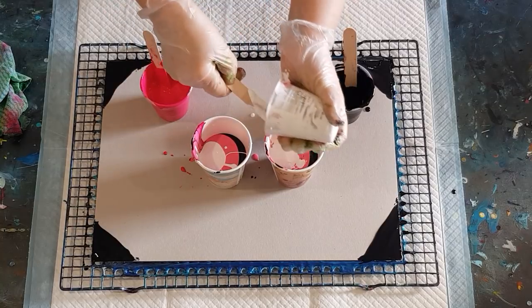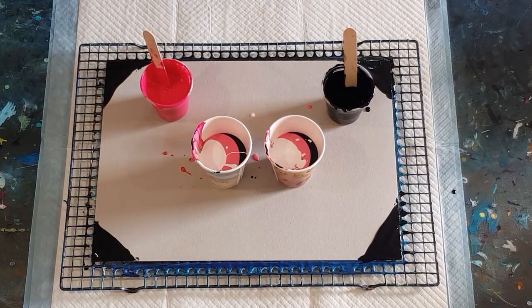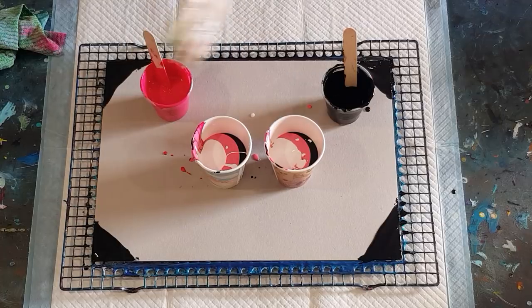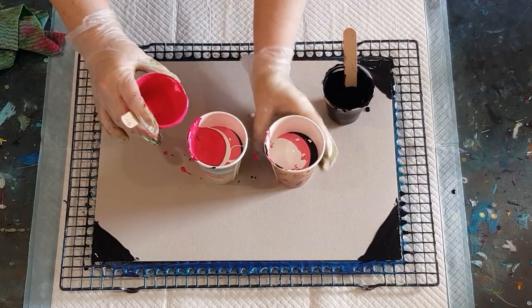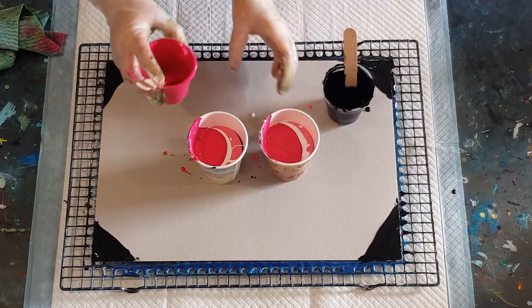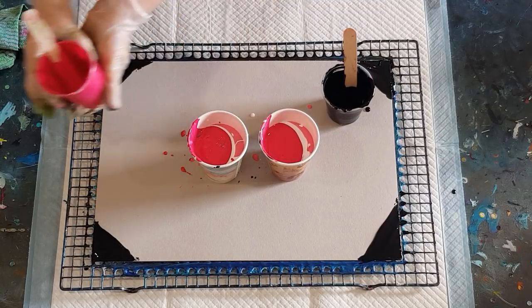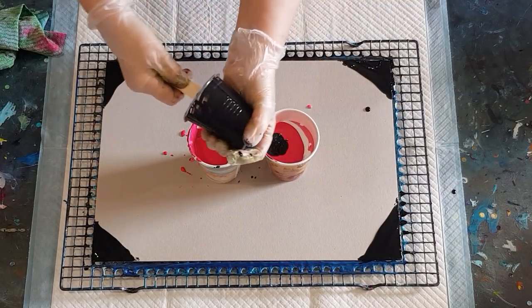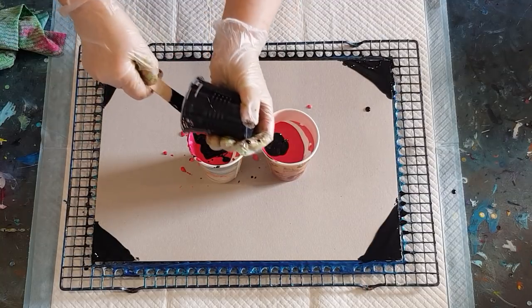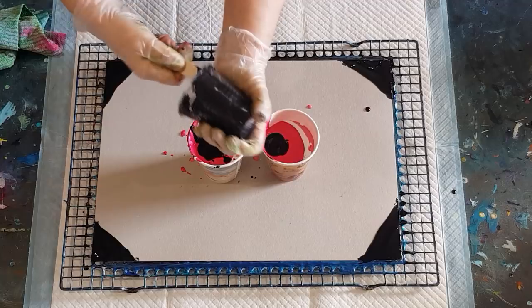I was thinking maybe do another series but just Floetrol, no white — so black and three pinks, black and three blues, black and three greens — because white can take over and dull your paints. Finishing that off now. A little bit of the dark pink is left — it's almost magenta. And a little black left since I didn't put much in the bottom to begin with. So I've got three rows of black and two rows of each other color.